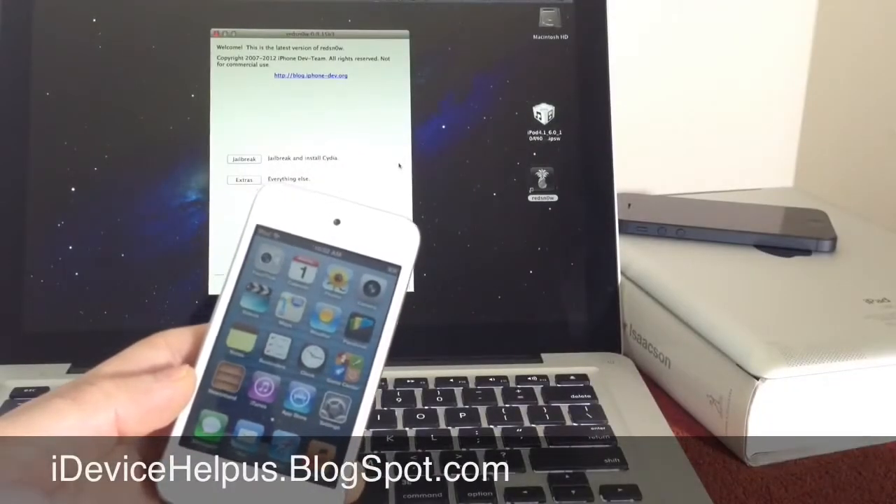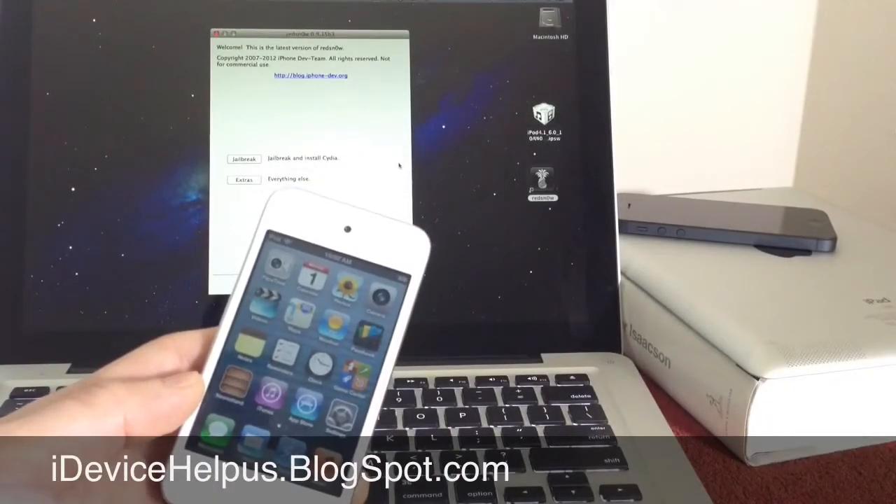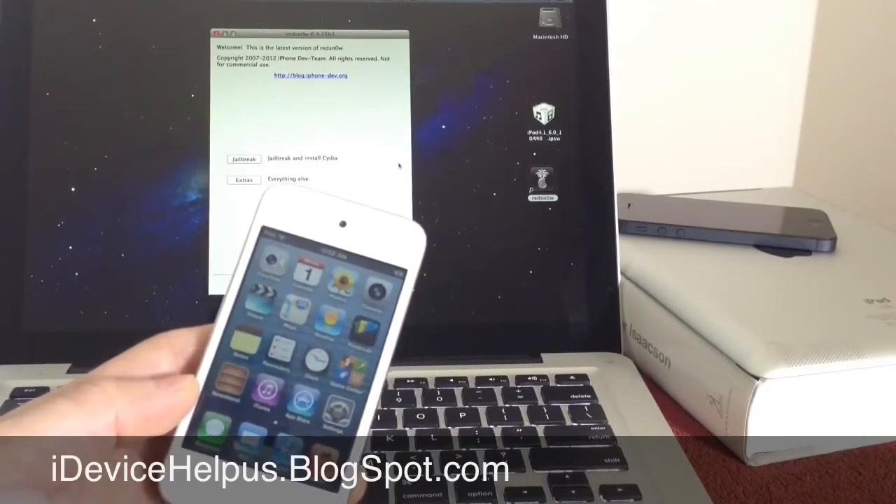Hey, what's going on YouTube? iDeviceHelp here. Today in this video, I'm going to be showing you guys how to perform a semi-tethered jailbreak for iOS 6.1.3.